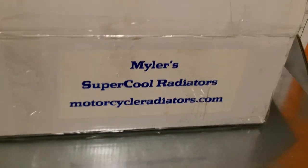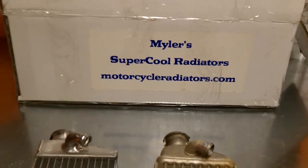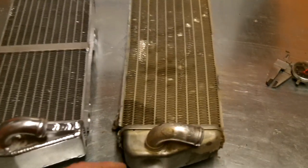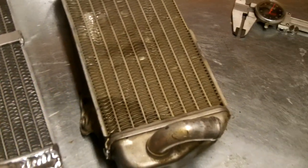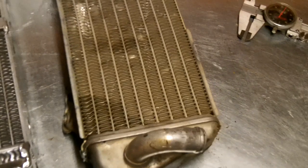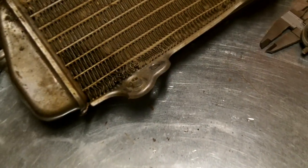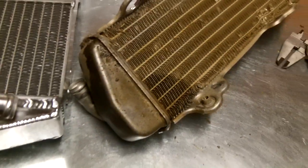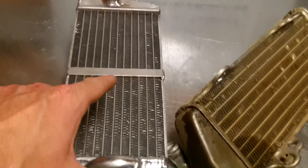So this is a Myler's Supercool Radiators — you can see them at MotorcycleRadiators.com. What happened is I watched my last ride video. I didn't catch it on film, but I ended up ping-ponging between a bunch of little trees and one of those trees caught my shroud and peeled it back. It pulled away the fin and caused a little pinhole leak that spread all over my front fork. That is why I am replacing this one and I chose to replace it with this.